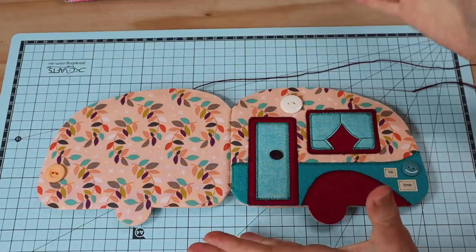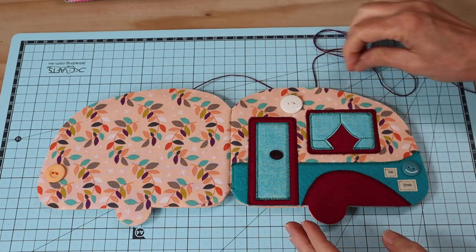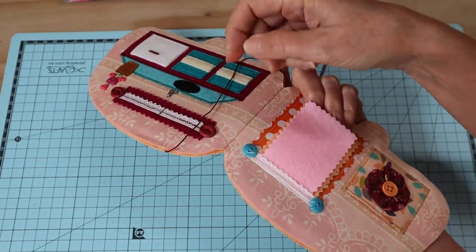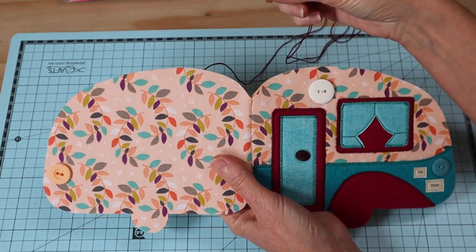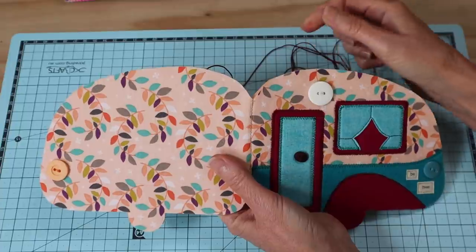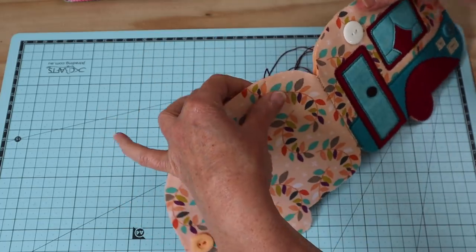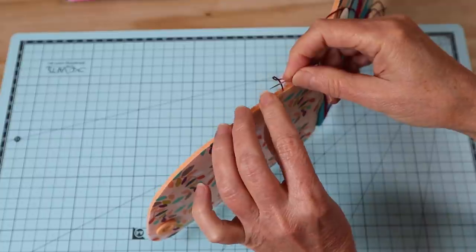Now that the glue is all dry, we can go ahead and do our final stitching - we're going to sew a blanket stitch around the entire outside edge of our little project. What we have to remember is our blanket stitch is going to be as visible on this side as on the inside, so we have to make sure that our stitches are just as pretty on either side - that's just a matter of making sure you're going through evenly. If you haven't sewn a blanket stitch before, I'll put a link up the top there for you to a video of mine that shows you how. Yes, it does take a little bit of time, but I enjoy this stitch very much - I find it very relaxing, and once you've really mastered it, it's quite quick.